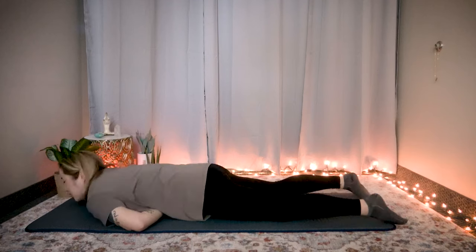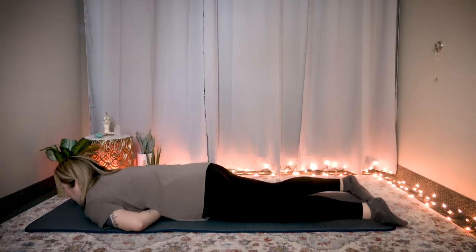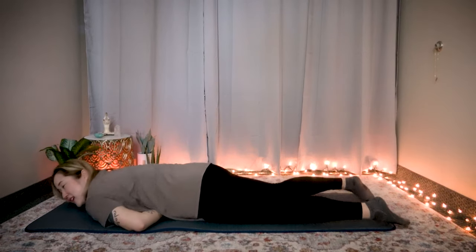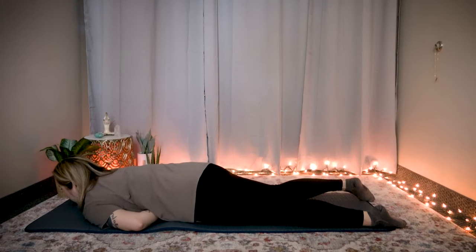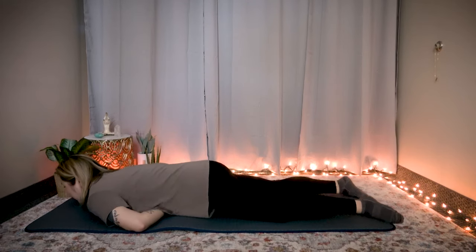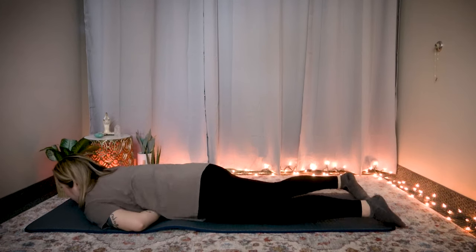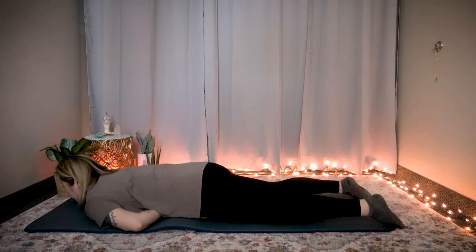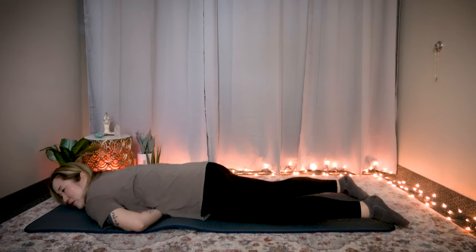Make sure the fist is positioned so you're not hurting your rib cage, and rock side to side — you can feel massaging in that area. We're going to go 20 times. Breathe out as you rock. If you feel pain, please breathe. Count to 20.